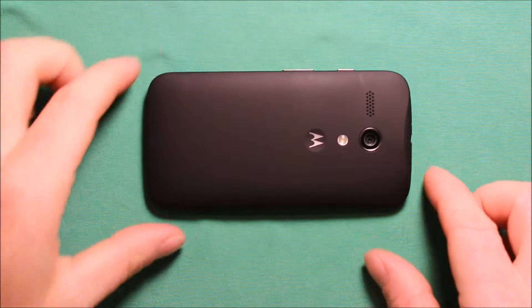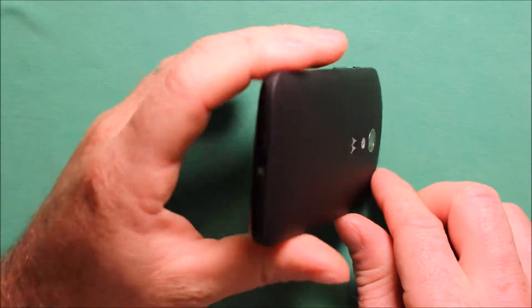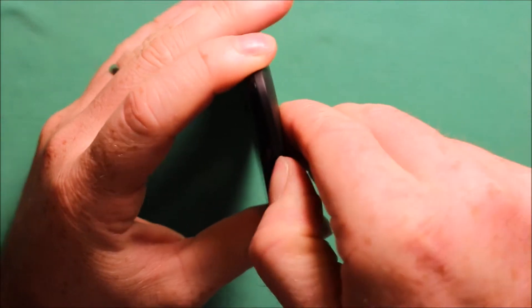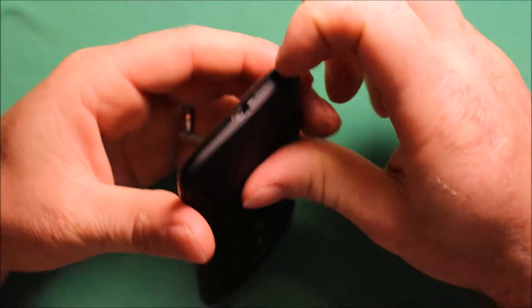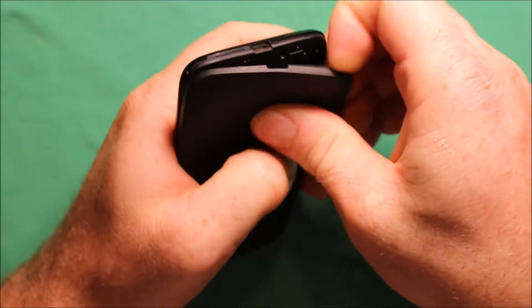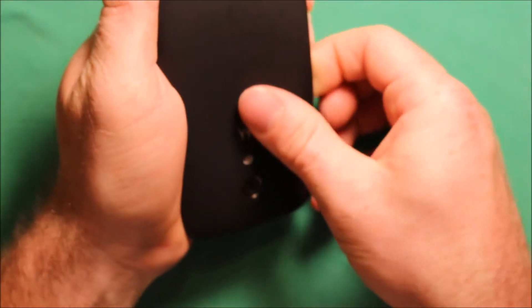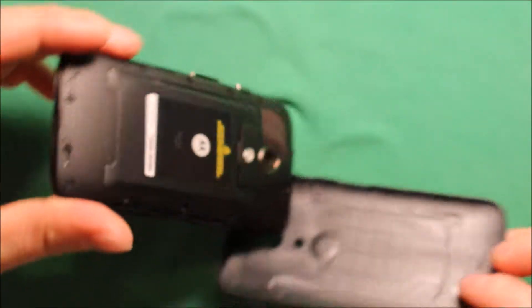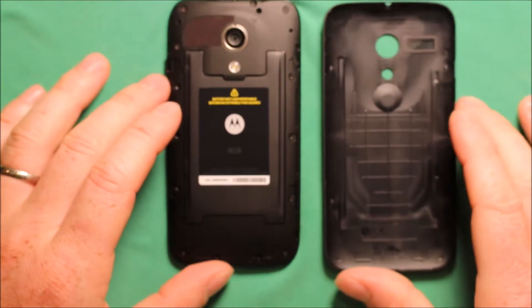To remove the back cover, what you will need to do is right down here at the bottom you can put your thumb right in here where the charging port goes and you can just start in one corner and work your way around and the back cover comes right off.